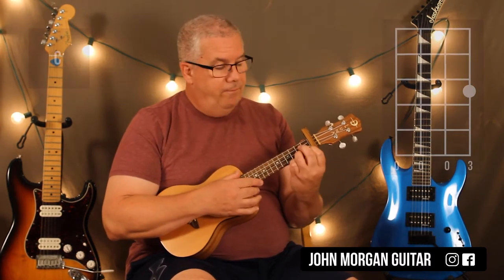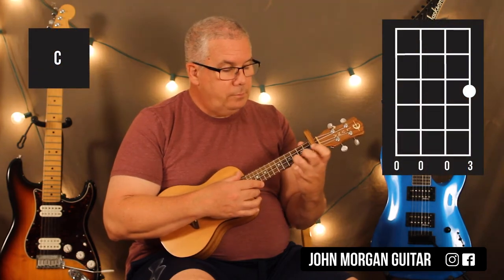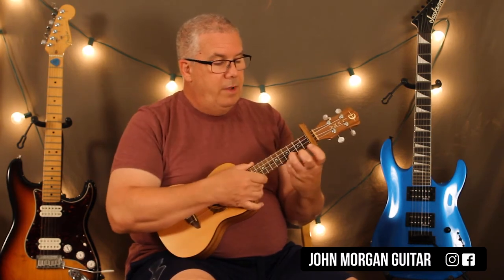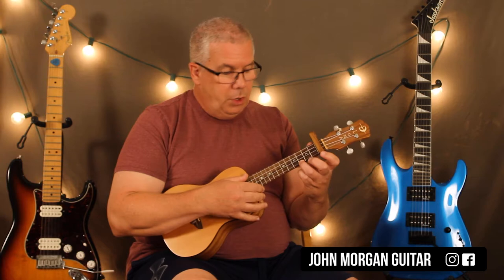Now I'm going to go to a C chord: first string, third fret. And when I'm talking about the frets, I'm talking away from the capo, because we don't use capos much on the uke. So the three frets are away from the capo — it's a C chord. Everybody else is open. Going back to the first strum: down, up, down, down, up, down, down.